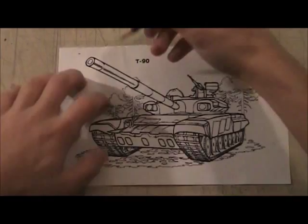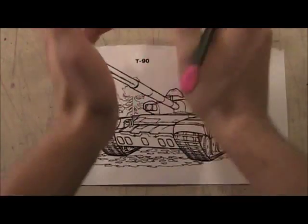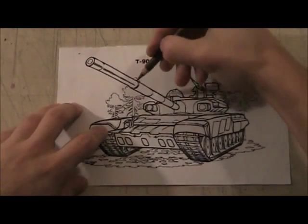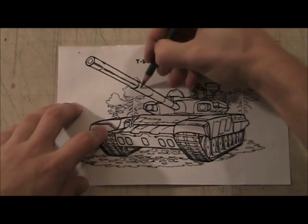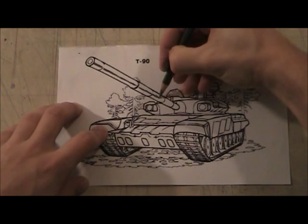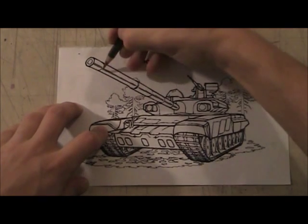I always do this — I'm trying to show that it's very circular. Here we go, and you do it all the way down the barrel.